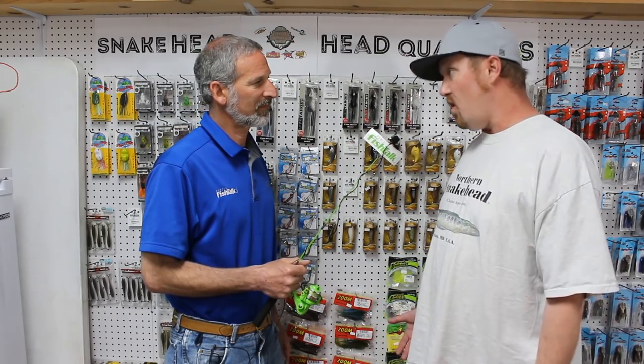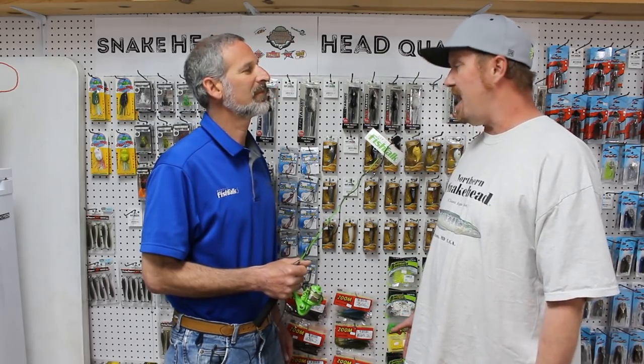I like chatter baits. A lot of guys like to use trailers on a chatter bait. A tip I would pass along is if you're getting short strikes on a chatter bait, take your swim bait or trailer off the chatter bait and just throw the chatter bait by itself.